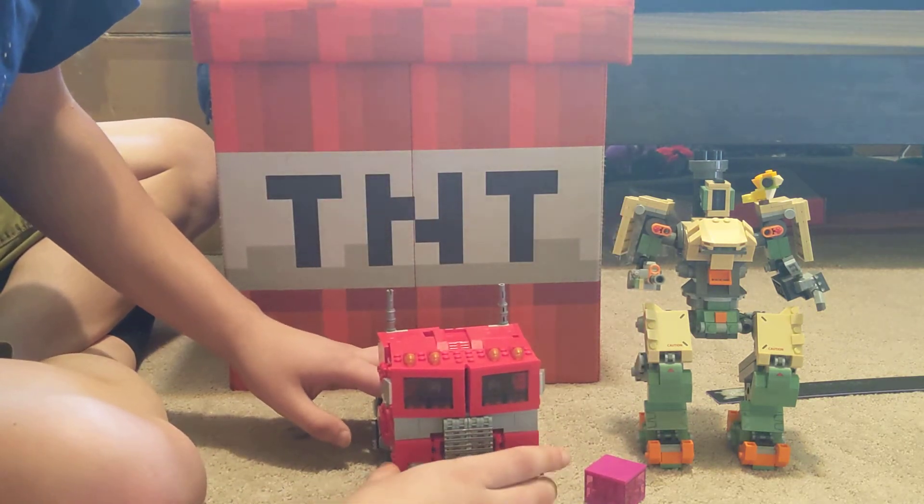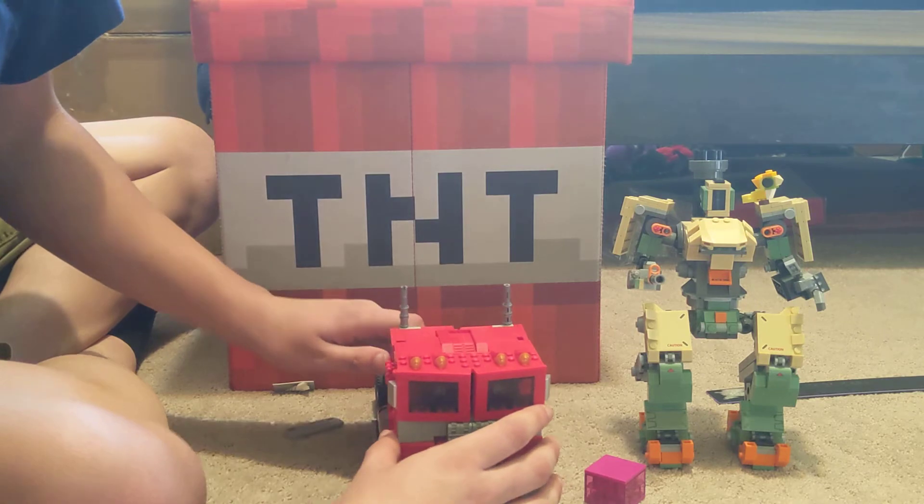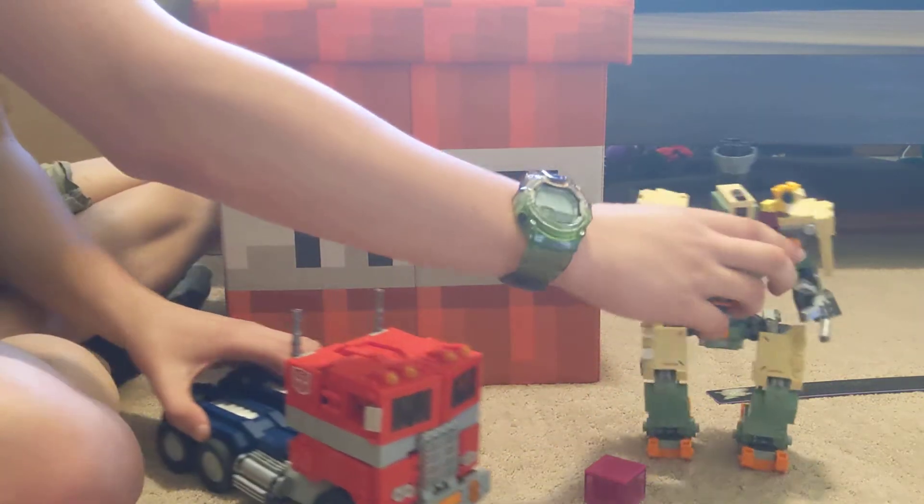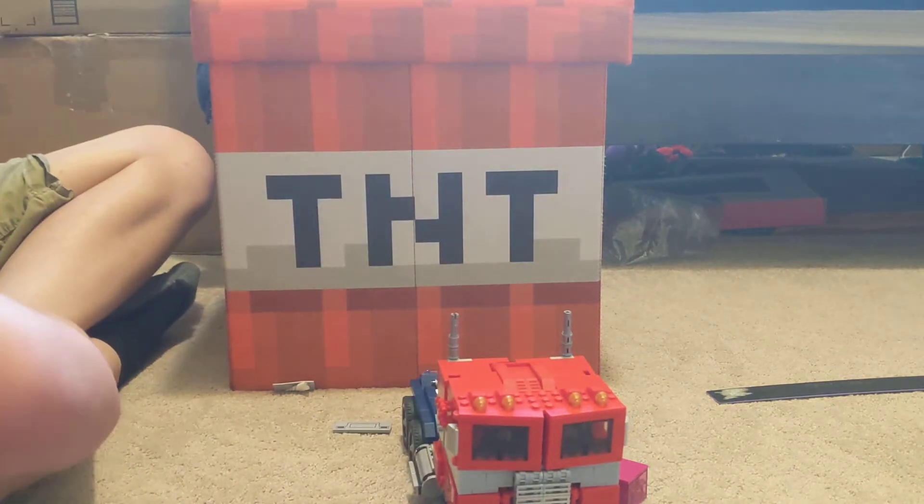Alright, and here's the Optimus Prime. The Optimus Prime rolls around. You're not supposed to be here anymore.